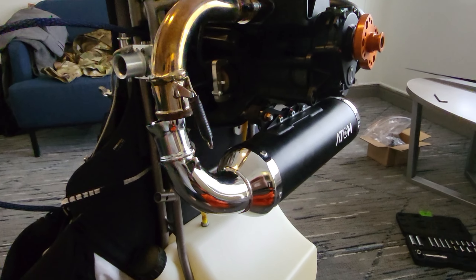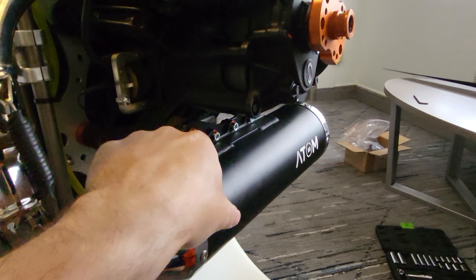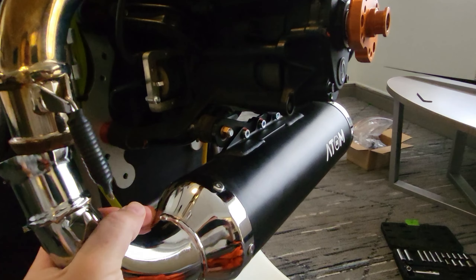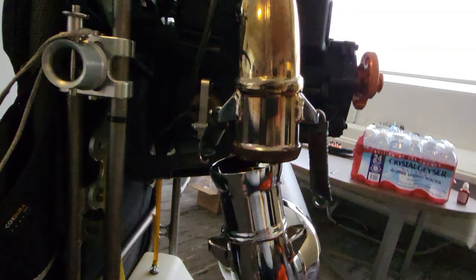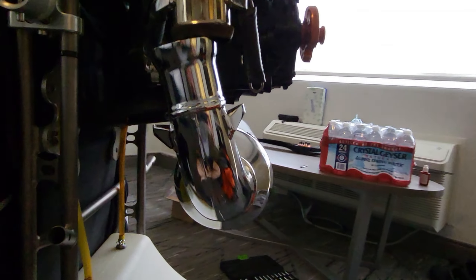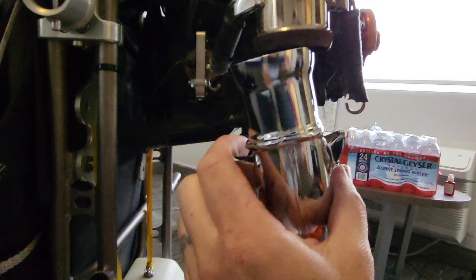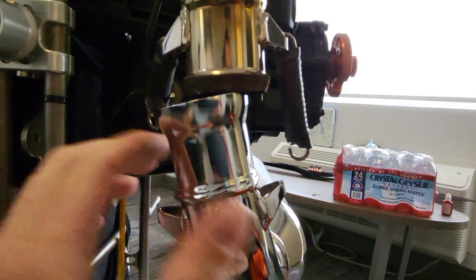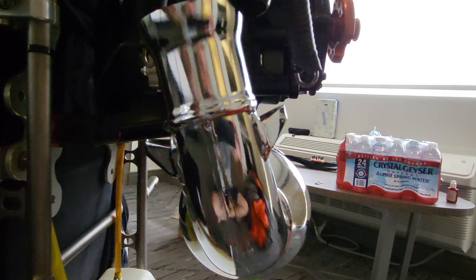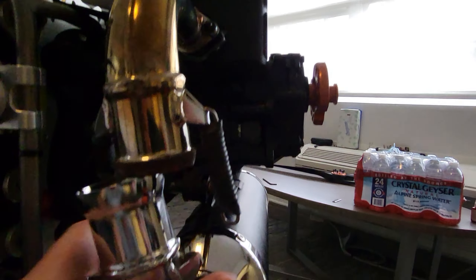We got the cracked one off — drilled out the rivets, normal issues for drilling out rivets, nothing spectacular. You can see a hole in the exhaust there with light shining through, so it was cracked all the way through. We got the new one here ready to go on. The exhaust packing looks okay, I'm not going to replace it. I cleaned it up a little bit, I'm going to put new silicone on there, put the rivets in, and put it back on — should be good to go.